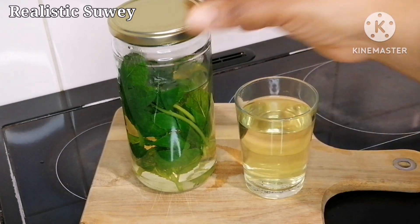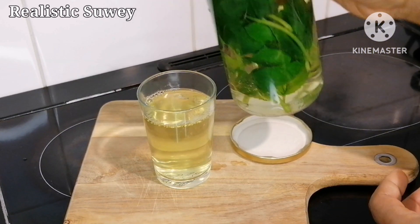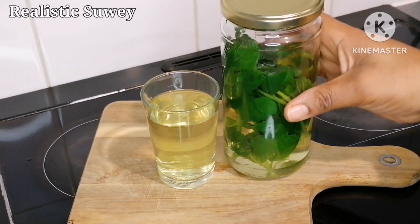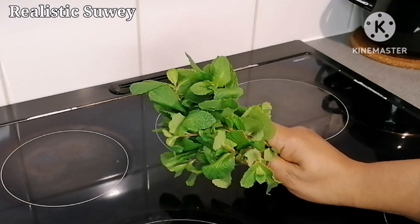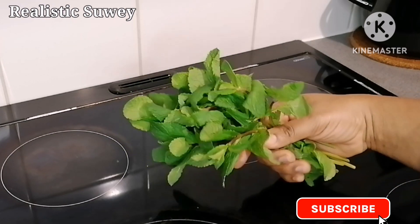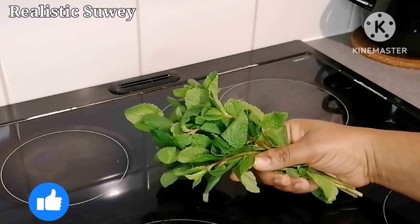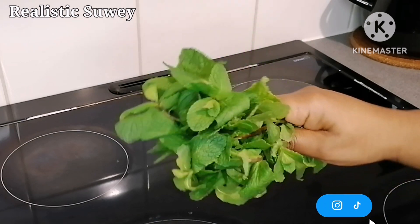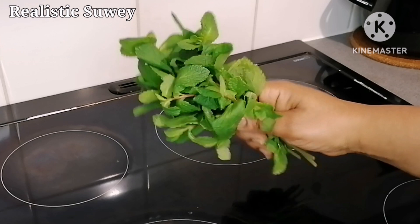Assalamualaikum ladies, welcome back to my channel. My name is Sui — I make full lifestyle vlogs, DIYs, and more. In today's video we're going to be looking at the benefits of drinking mint leaf water to remedy asthma. If you are suffering from asthma or you know anyone dealing with asthma, you might want to share this video so that it could benefit them too.